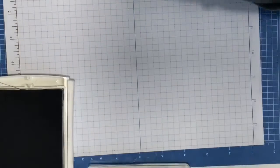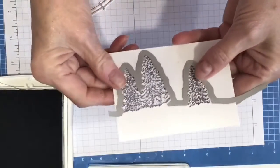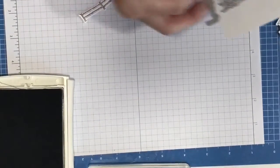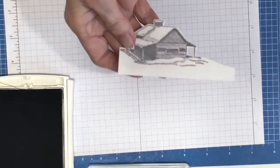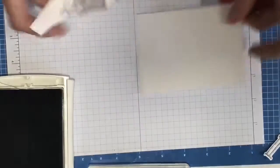I'll go to my Stamp and Cut machine and cut everything out. By the power of pre-prepping, here they are already cut! So for the framelit, you layer it like this, cut it out, and it comes out looking like this. There are the trees, and here's the cabin. For the cabin, you put it on like this, run it through, and voilà — easy peasy. Same thing with the gate.